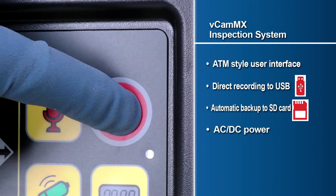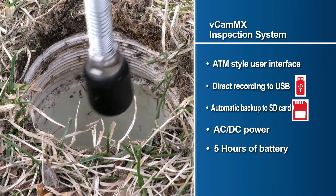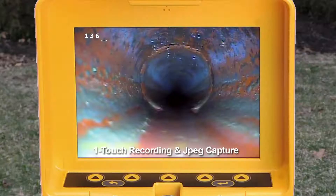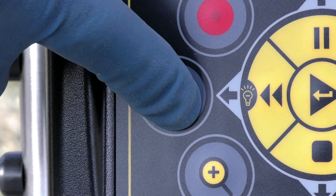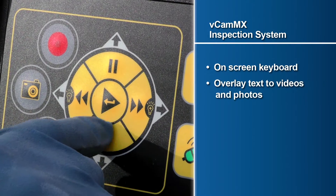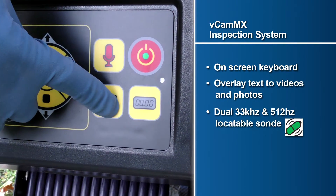The control module also includes AC-DC power and a rechargeable battery that provides 5 hours of battery life, one-touch recording and JPEG capture, and an on-screen keyboard allowing the user to overlay on-screen text to video and photos.